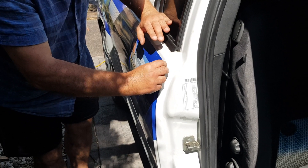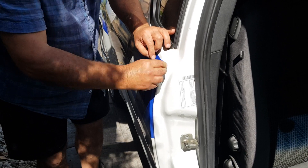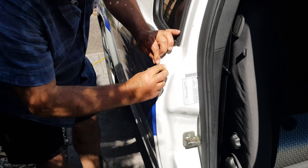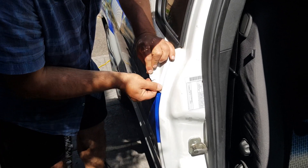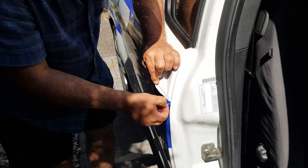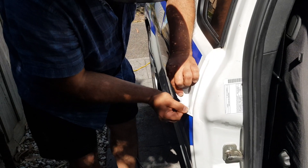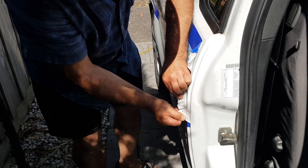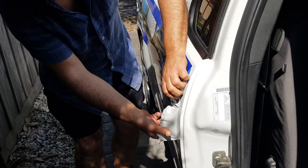It's a beautiful weather today. There you go. Peels off straight away. There you go. So easy.